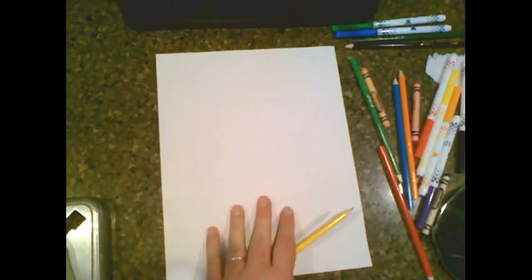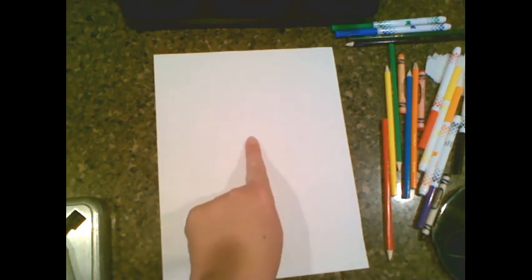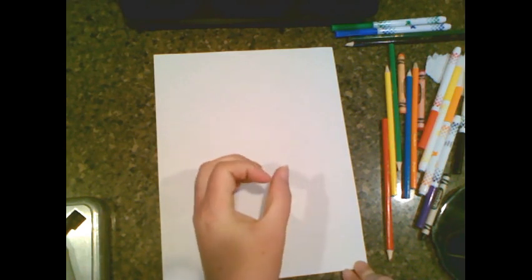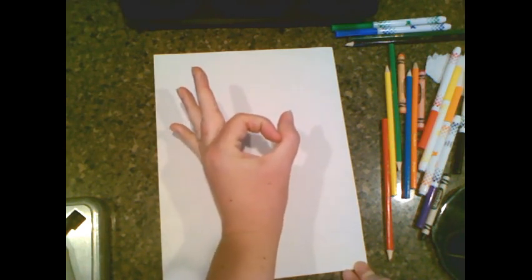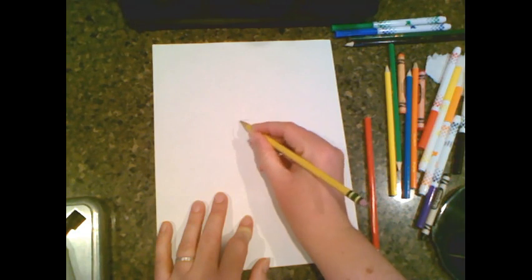First we're going to draw our llama. I like to start in the middle of the paper — this is kind of the dead middle, right in the middle. And you're going to draw a circle. That's just the easiest thing to start with for the mouth. The circle should be about the size of a quarter, so if you make the okay sign, about the size of a quarter right in the middle.